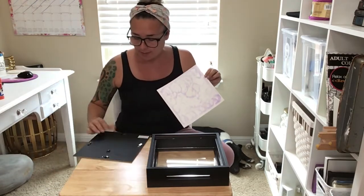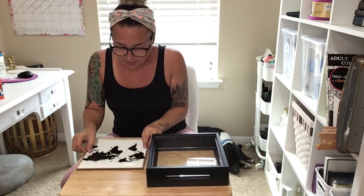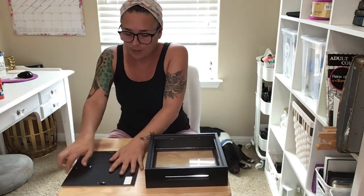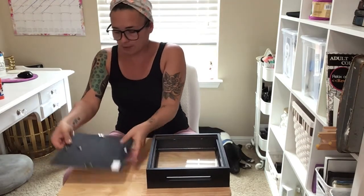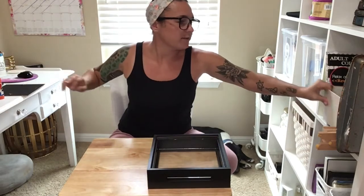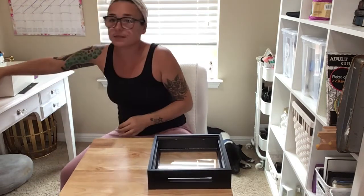Making sure I remember which side is up and which side is down. Because it's Elmer's glue, luckily you don't have to work super fast, but you don't want to move too slowly either. While this sits and adheres, I'm going to put it on my other table and place something heavy on top to weight it down and make sure it all sticks nicely.